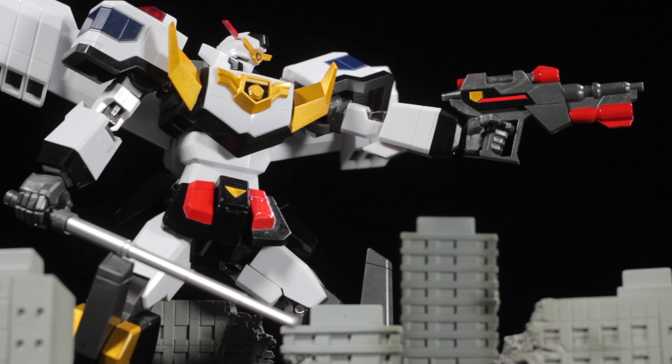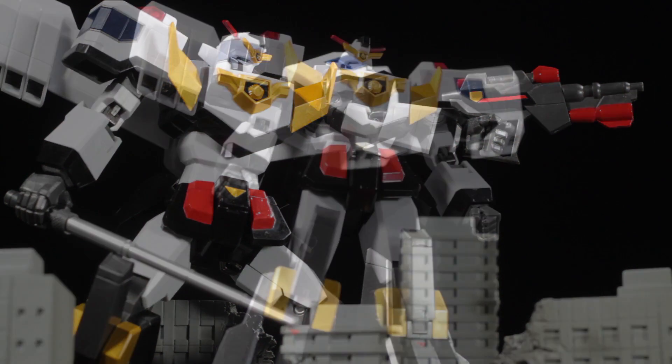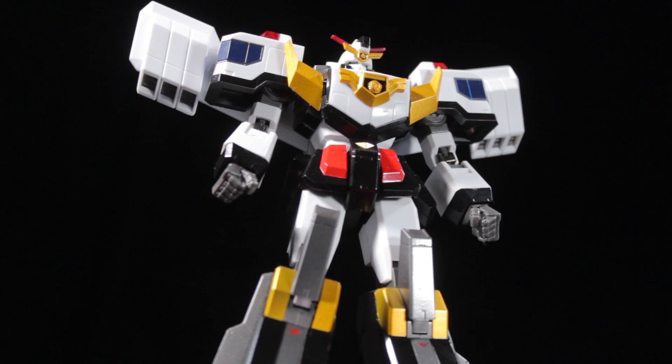Super Robot Chagokin Jay Decker is another fantastic release in the Super Robot Chagokin line. Jay Decker has a fantastic sculpt, fantastic paint applications, fantastic accessories, and a fantastic range of articulation. Let's jump right into it and take a look at Jay Decker himself.